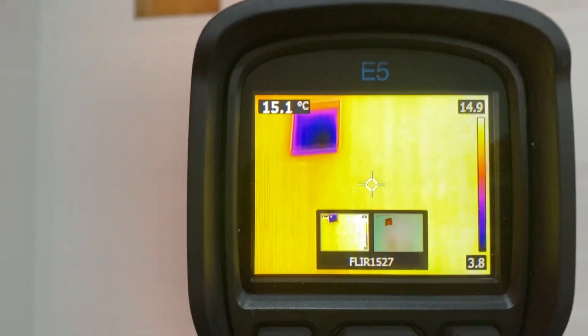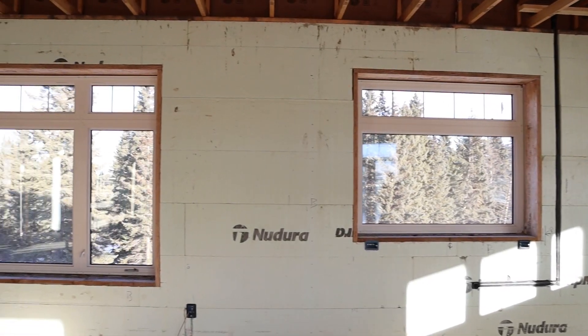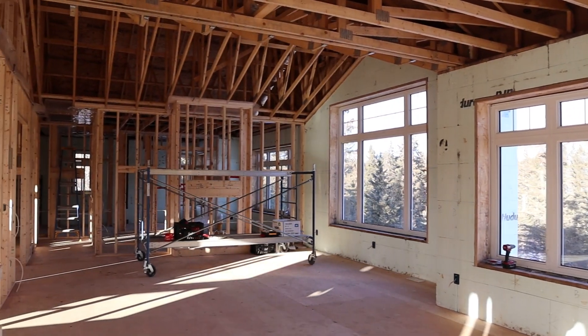If you adjust from old-school ways of building to something like this, you can gain 60% energy efficiency. There's no thermal bridging, it's eight to ten times more airtight, quiet, comfortable, cozy, and safe. That's what Nadura offers you.